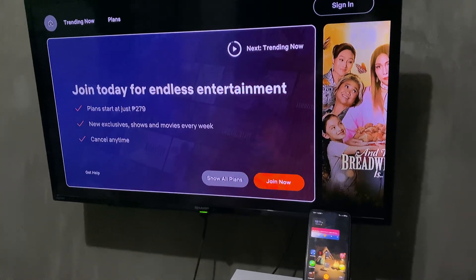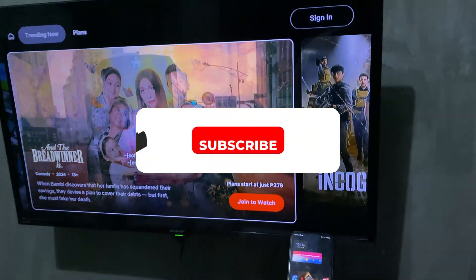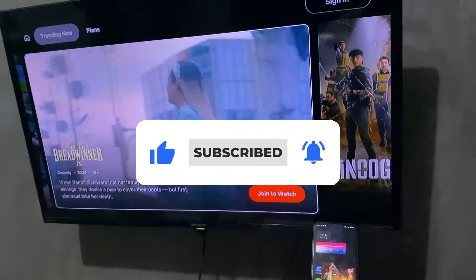Welcome! In this video I'll show you how to log in to Netflix using a QR code. If you find this video helpful, please leave a like and subscribe to the channel for more such tutorials.